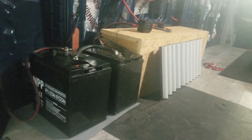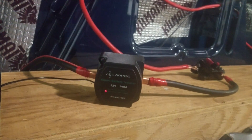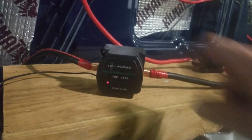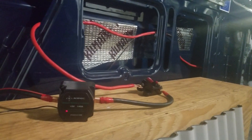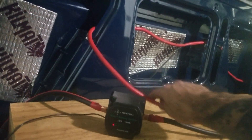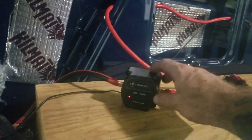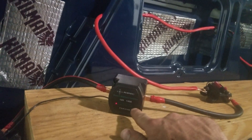The marine world came up with a clever way of charging house batteries that we're using here. They use the alternator of the vehicle itself with a voltage-sensitive relay. This relay is basically a switch. The red lead runs all the way back to the starter battery, and we have it tied into the red lead on the 12-volt house bank, with this relay in between them.